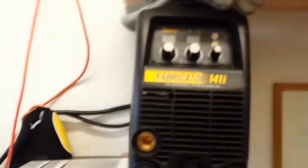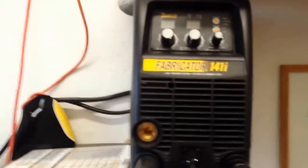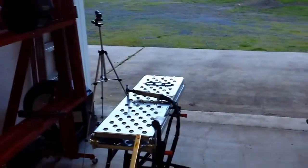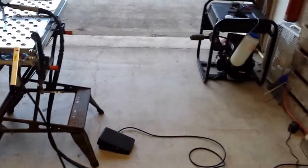We're back out here at the shop again. Today we're going to do something a little different. I'm going over reviewing some of my information on my welder, and I want to try out the TIG torch and the foot pedal they sent me.